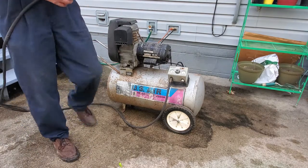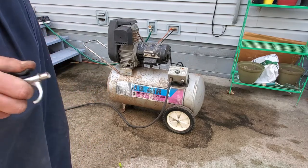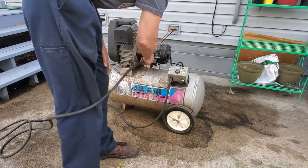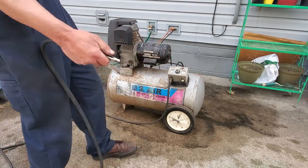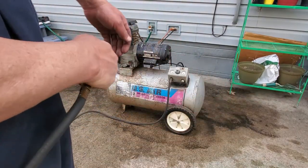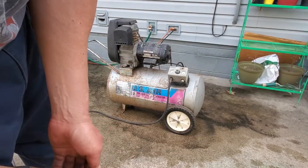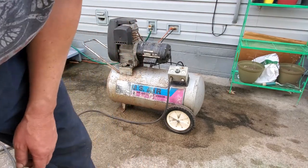It's been sitting out charged up for a couple days, got about 120 PSI on it right now. I'm going to release some air, turn it on, and then put it in auto mode.